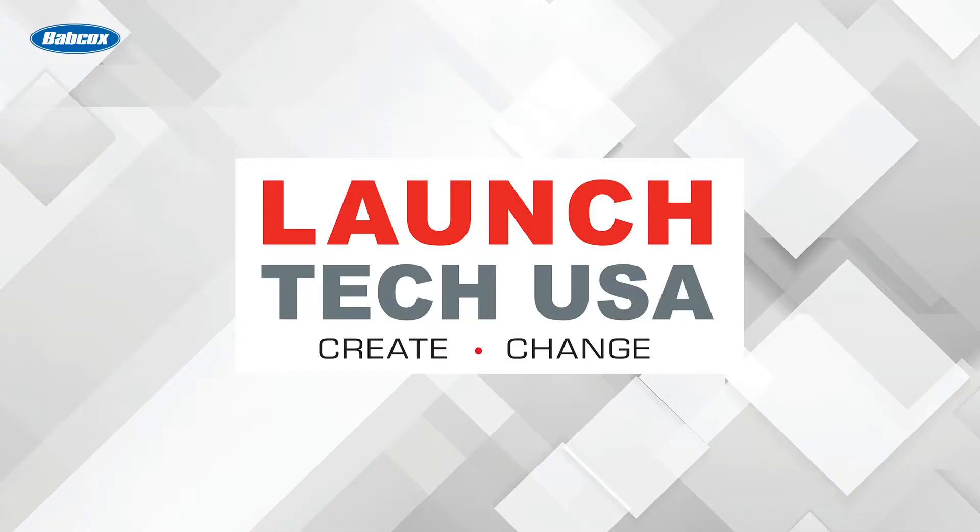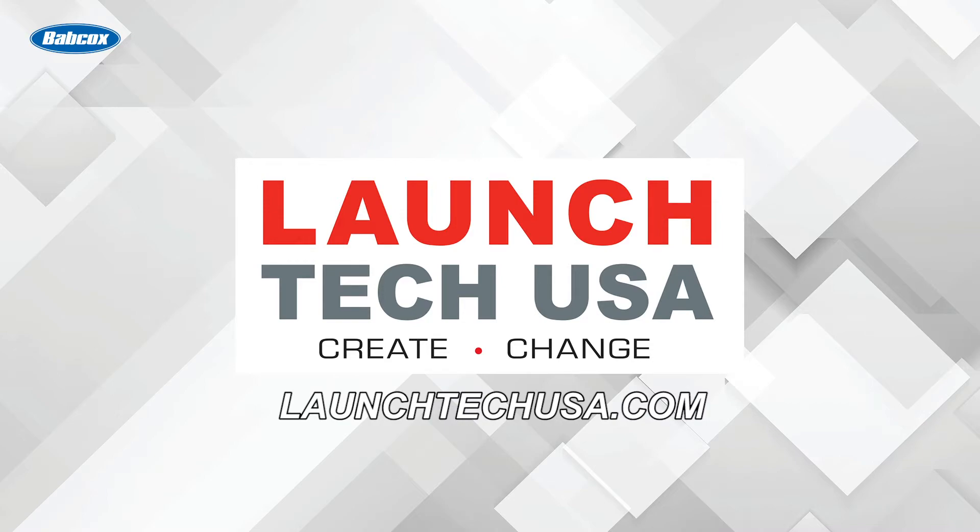This video is sponsored by LaunchTech USA — solutions with the power to perform fast and accurate OEM-level diagnostics and repair. Visit LaunchTechUSA.com to learn more.